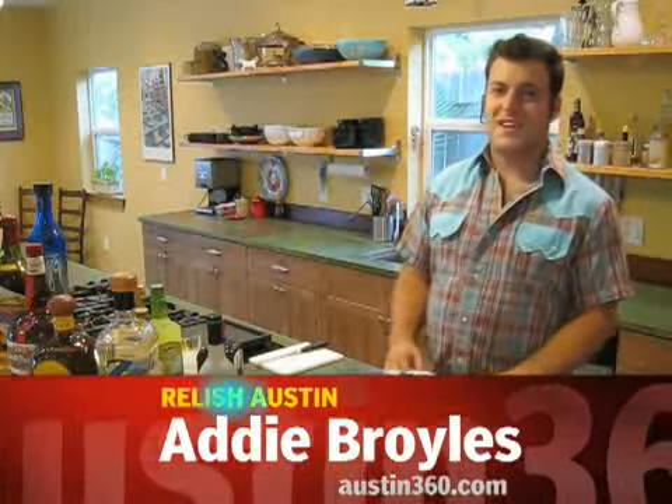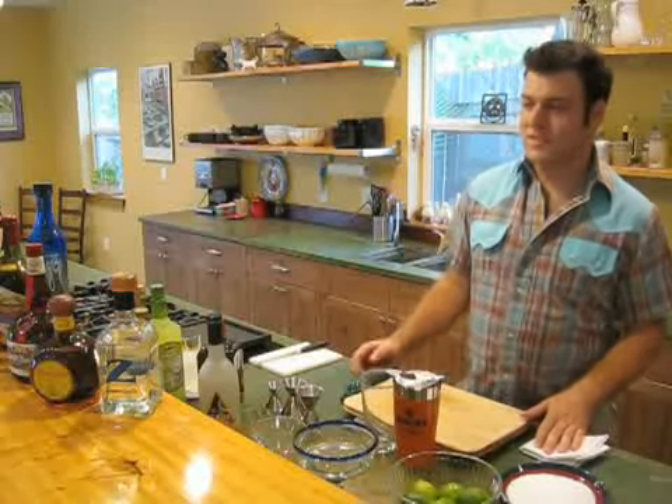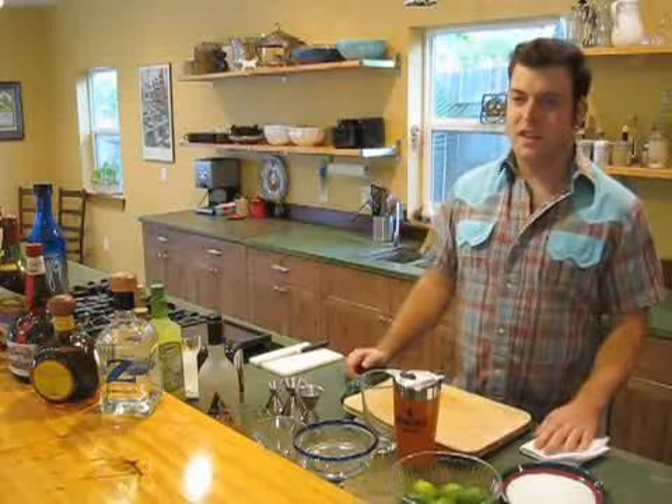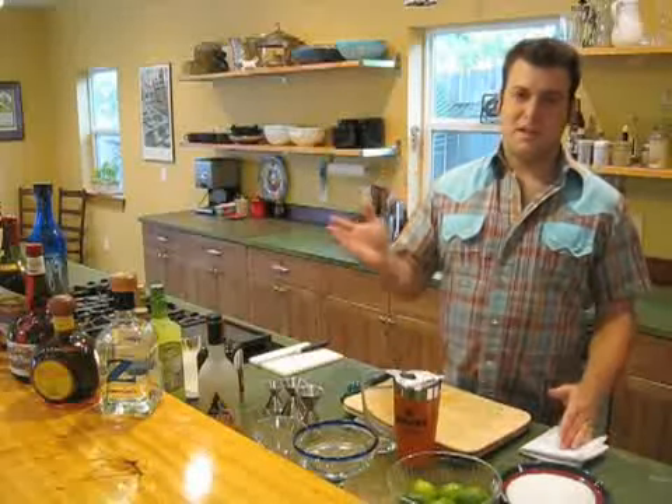Hi, it's David Allen with TipsyTexan.com. We're here live at the Brava House Bed and Breakfast in the historic Clarksville neighborhood of West Austin. We're going to settle a great debate here today — in Austin, Texas, what's the best drink in town?